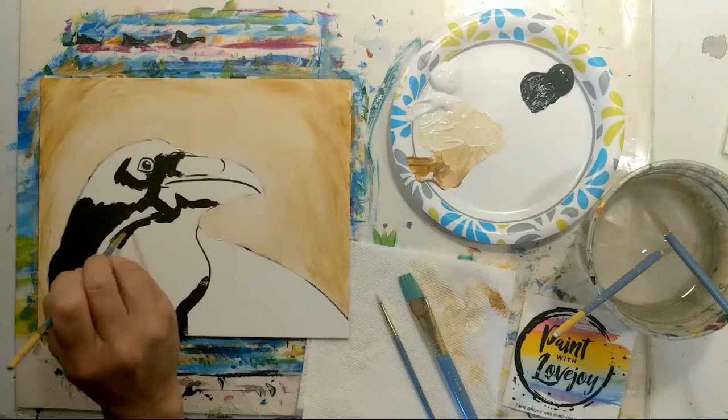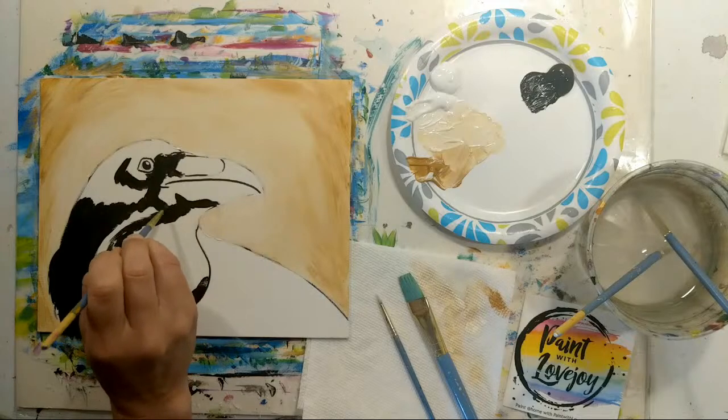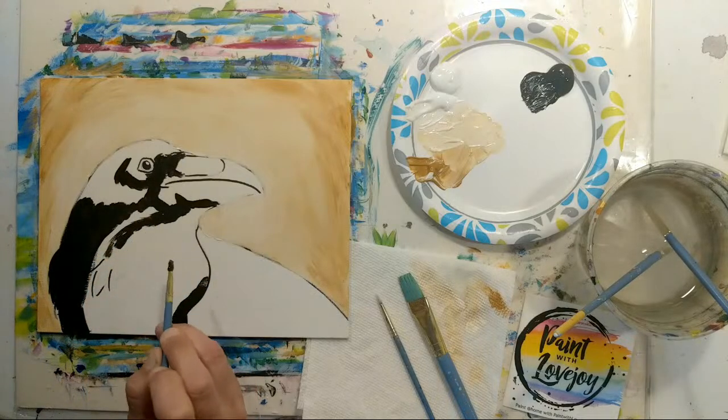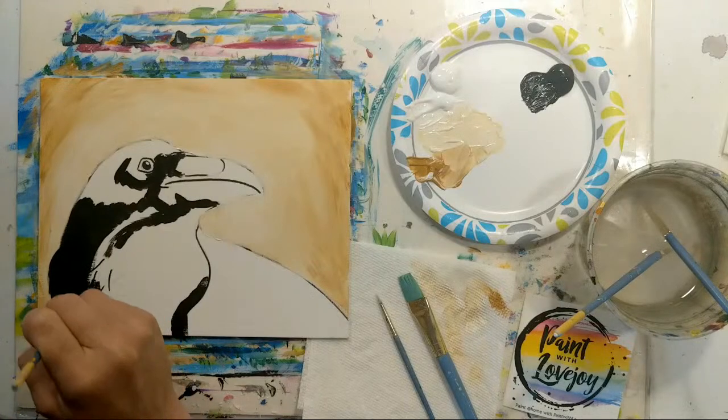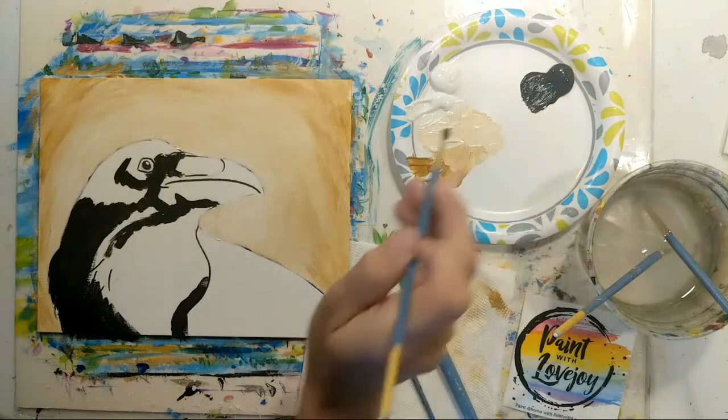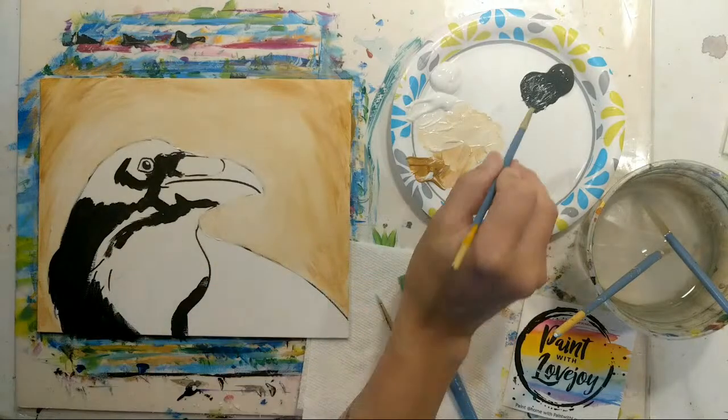I'm being rather generous with the amount of paint here to make sure everything is covered. If there are areas inside that look like you can see the white of the canvas or the texture, go back and reapply with more black paint. If you find that as you go to apply each brush stroke your hand is a little shaky, that means you're holding your breath — so exhale as you touch the brush to the canvas and that will make it a little bit easier.